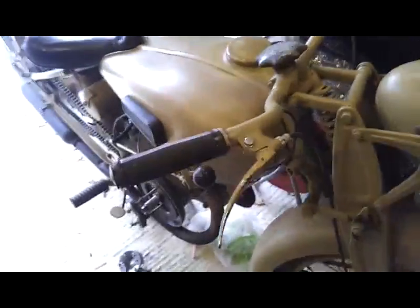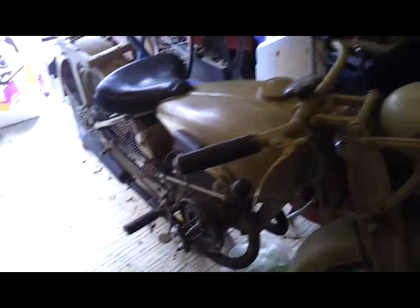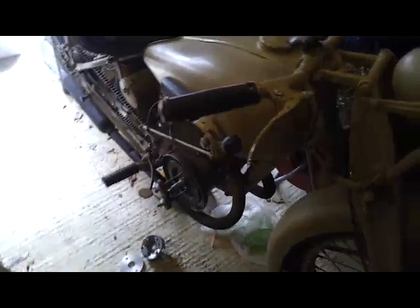In this video I'm going to show you how to make electronic ignition for any motorcycle, basically out of a chainsaw or hedge cutter or anything with a small petrol engine.